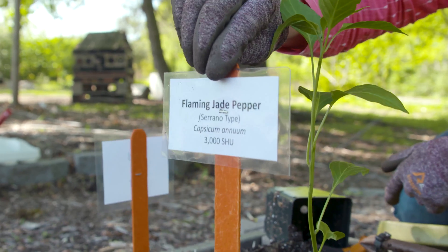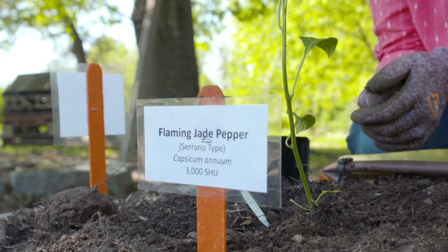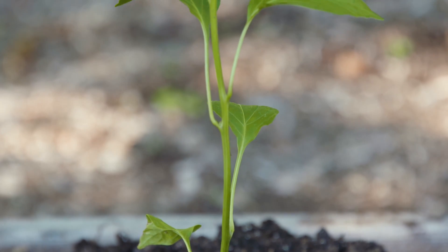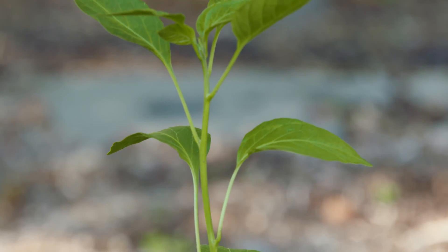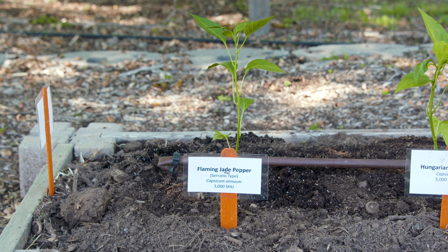Skipping over to our hot pepper bed, we're going to start with a serrano pepper. Our particular cultivar is called Flaming Jade, and it's around 3,000 Scoville units. Keep in mind what I said about environment — that 3,000 level is in the same range as a traditional jalapeño. So at times you may have had a jalapeño that tasted hotter than a serrano, and sometimes a serrano has tasted hotter than a jalapeño, and that's a lot of times because of that environmental factor.